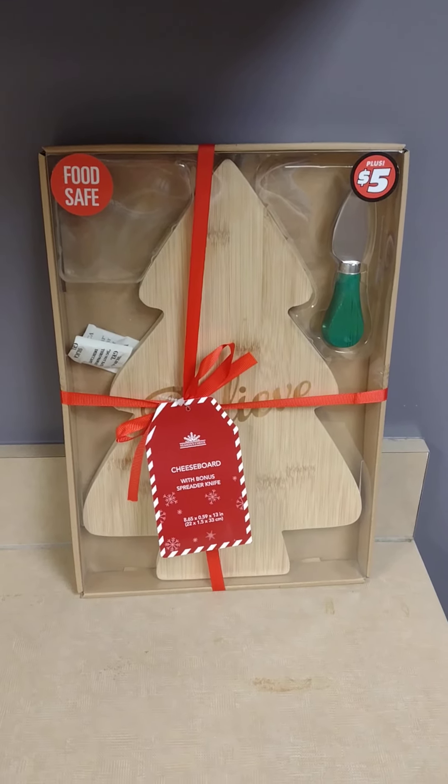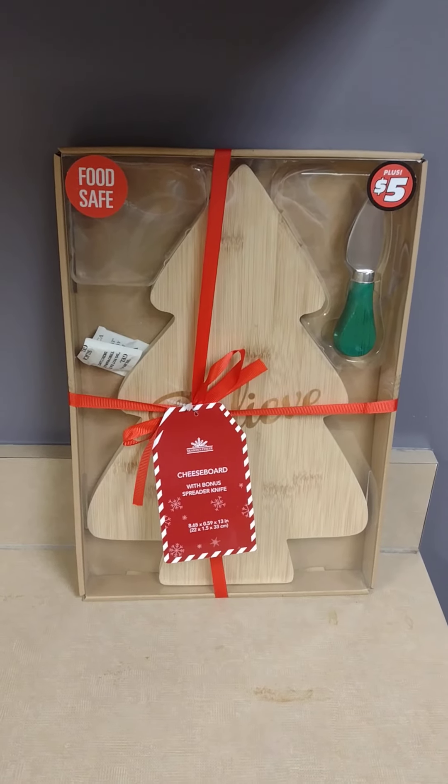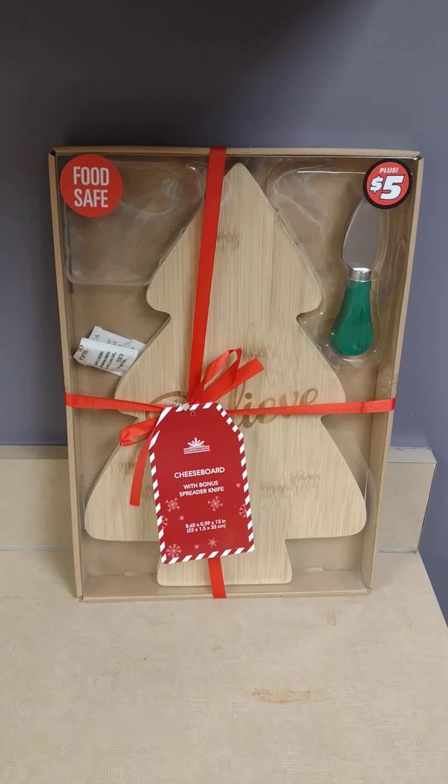Hey y'all it's me Zoe here at Zoe's World. I had a few items to show you from that visit I did the other day when I showed you the price items on that previous video. If you haven't seen that, go ahead and check it out in the playlist.